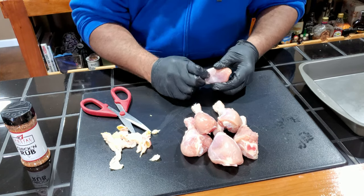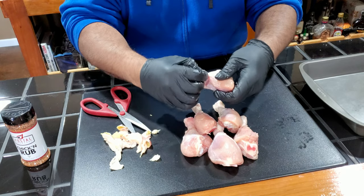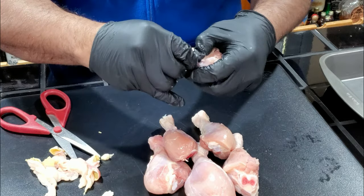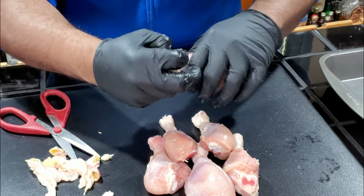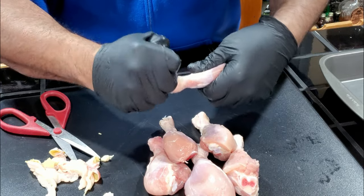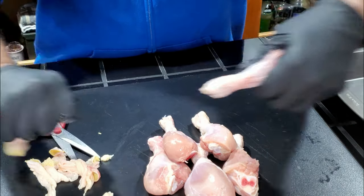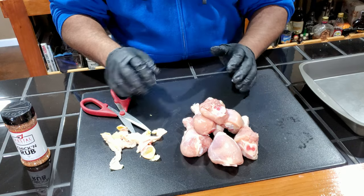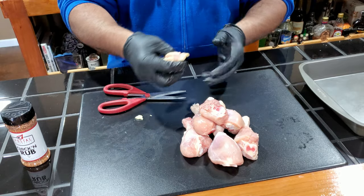All right guys, so the first thing we want to do is remove the skin from the drumsticks. I've already prepped five of them — this is the last one. You want to loosen up the skin as much as possible around the top, and if you can pull it and gather it all around the knuckle, it should come right off, just like that. So we got them all de-skinned, and now we're going to go ahead and season them up and get them wrapped up.